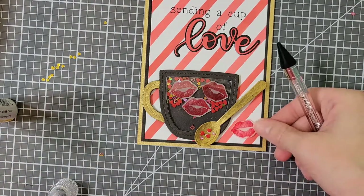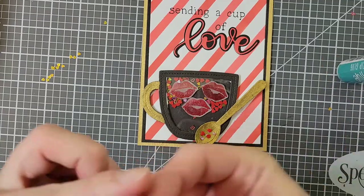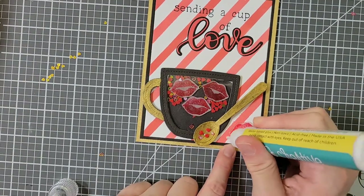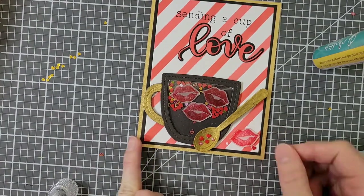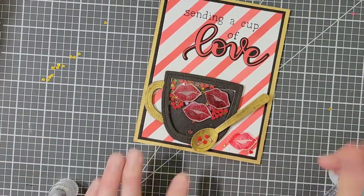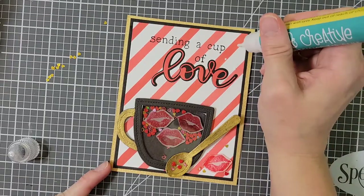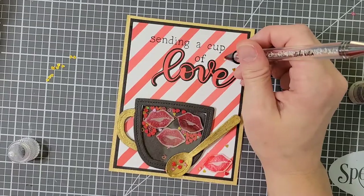It was here I realized the right side of my card looked a little bare, so I decided to add a pair of the lips and a few of the other shaker elements onto the bottom of my card. This kind of makes it look like maybe some got spilled out of the cup or maybe fell off the spoon. To tie everything together, I am scattering some of the gold hearts and the polymer clay hearts across my card panel.